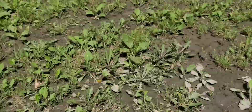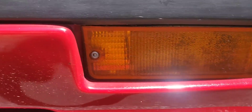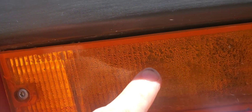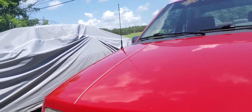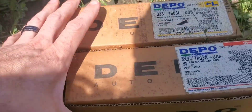So I mentioned in a previous video I was gonna replace these front marker lights. You can see there's a lot of condensation in there — keeps leaking all the time. This side looks pretty good, but the other side has got a bad seal around the edges and it leaks.